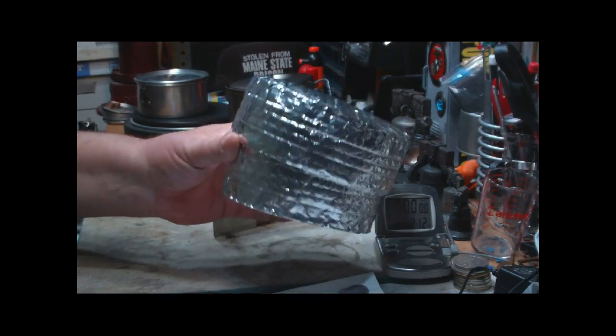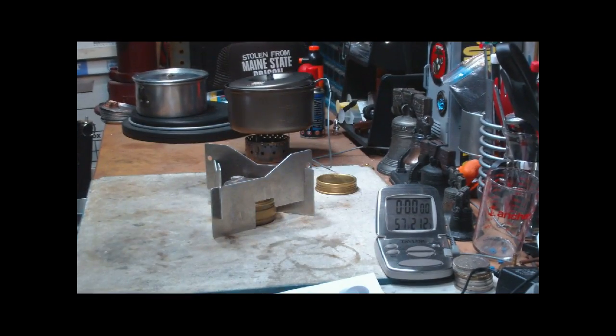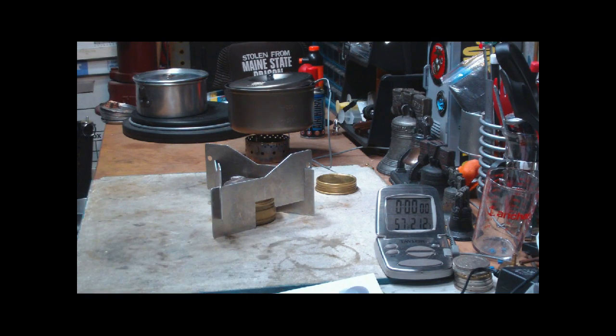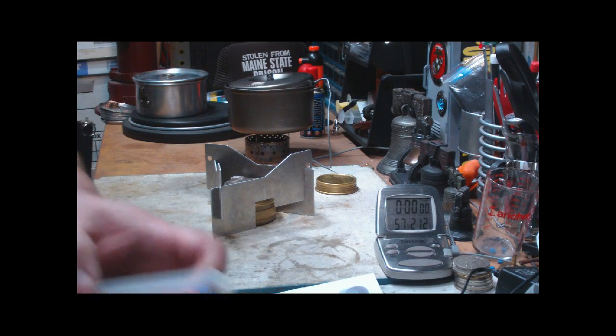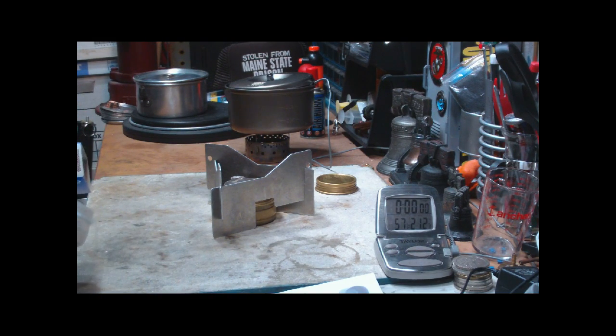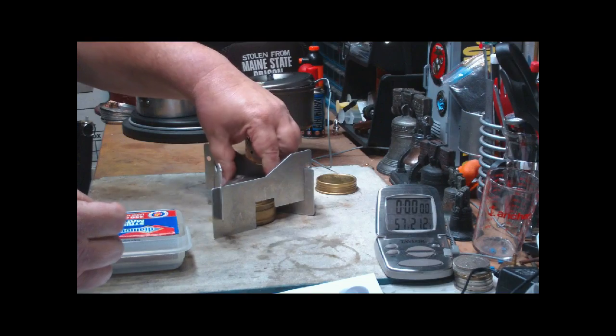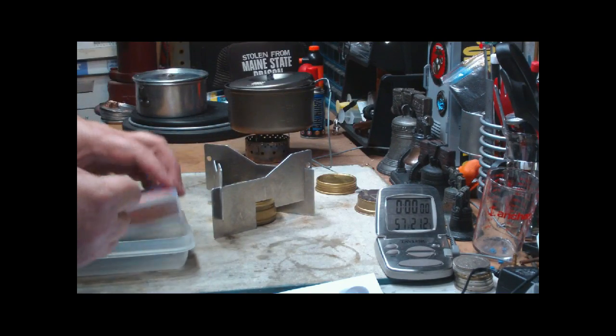You've seen a lot of videos on these on the internet. But I'm going to run a test to see how much it cools down in about 45 minutes without a cozy, and then reheat it again and see what it does with the Pot Cozy on it. What I want to do here is start this Trangia stove.